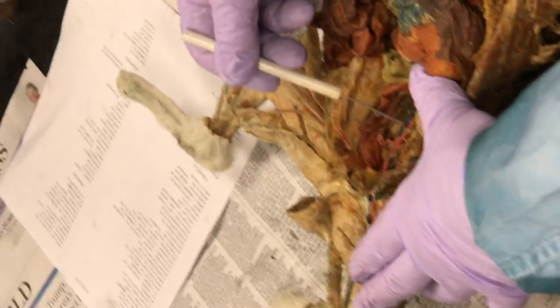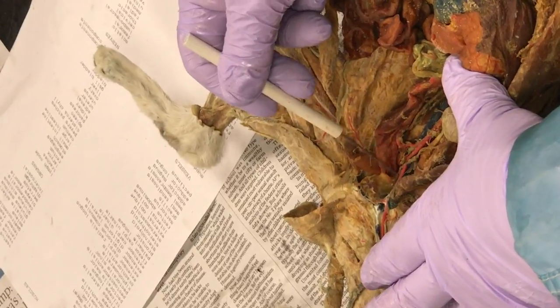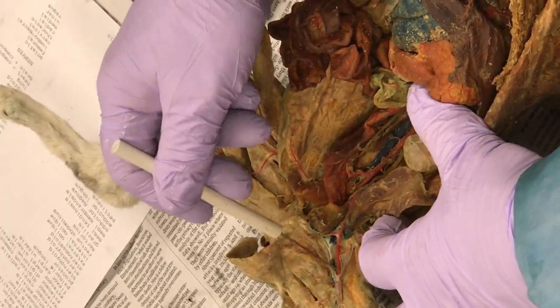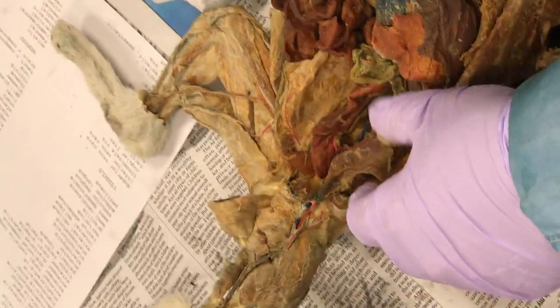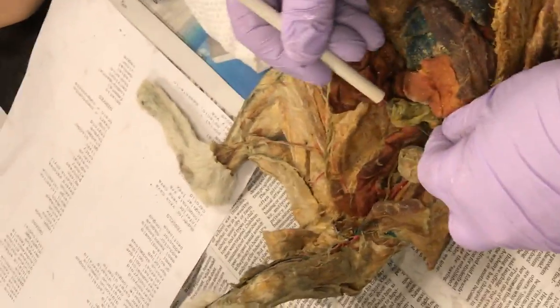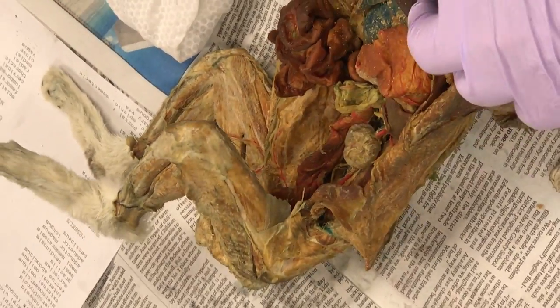Look at that dorsal aorta — magnificent. Look at that: you go to the common iliac, to the external iliac, to the femoral, before it fades out. Wow. Look at that — renal. Renal goes right into the kidney. Renal artery.